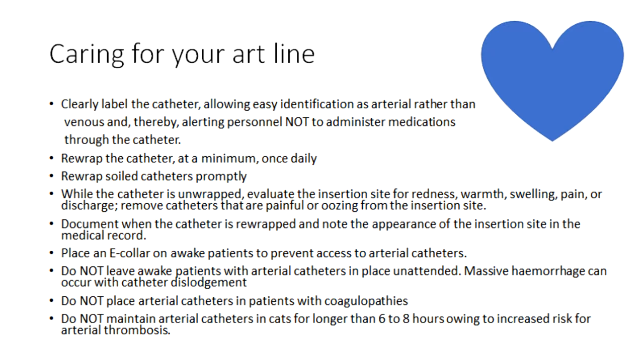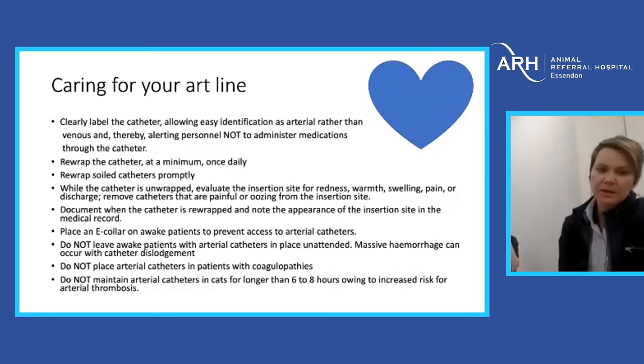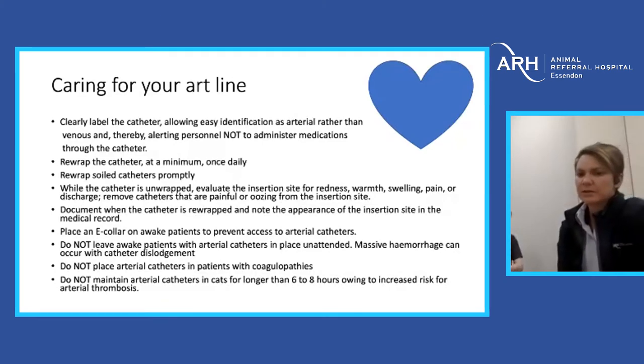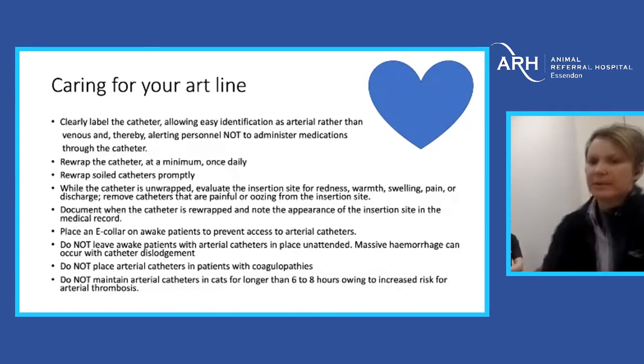If you're going to keep these in patients after surgery, they definitely need to have an e-collar on. If the patient is up and about walking in the cage, it's pretty much impossible to maintain an art line — they're not designed for ambulatory patients. If they dislodge the catheter, you can end up with massive hemorrhage. We don't want to place art lines in patients with coagulopathies. In cats, arterial thrombosis generally develops after about six to eight hours, so we really don't want to leave them in cats for too long.